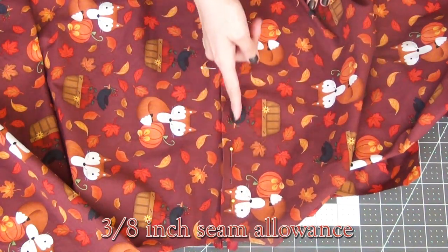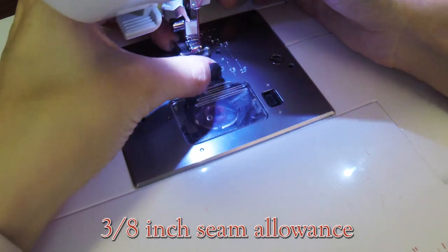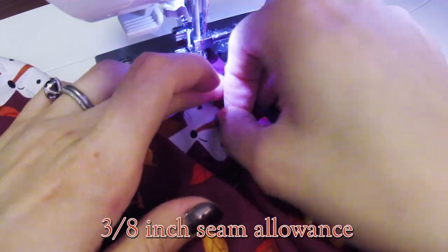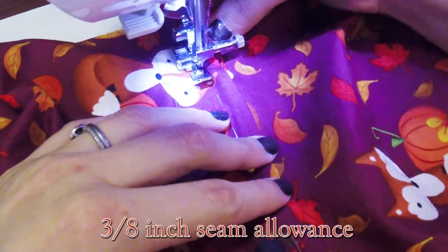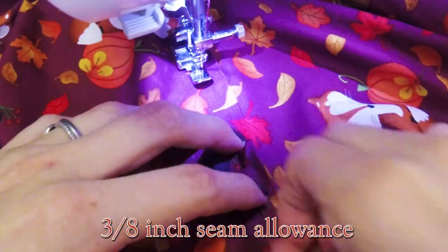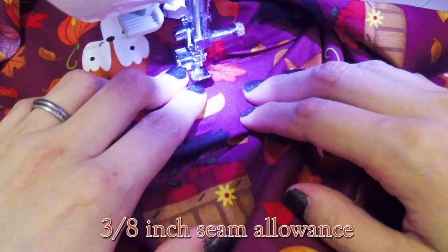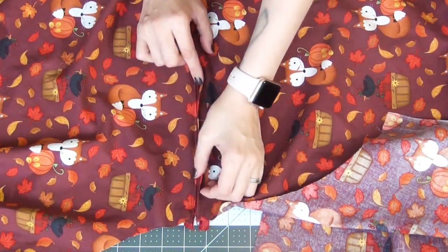We're going to sew this edge down with a 3/8-inch seam allowance. Going back to your zipper foot, switch it to the other side to line up with our sewing and sew straight down. This time I did open the zipper first, and then once I sewed down about a couple inches, I maneuvered the pull tab back up closing the zipper and continued sewing down. Once you get to that little silver notch on your zipper at the bottom, sew a little bit past that, then turn your fabric sewing horizontally under that notch up to the center seam, and go over it with a little back stitch so that it stays in place.